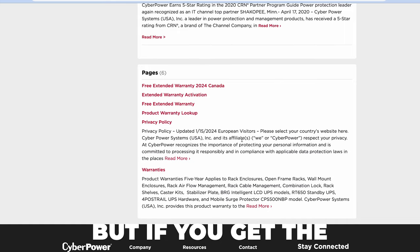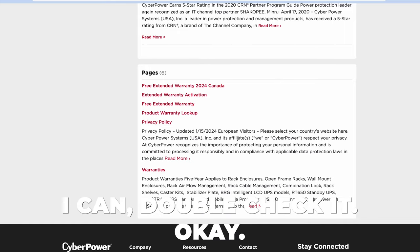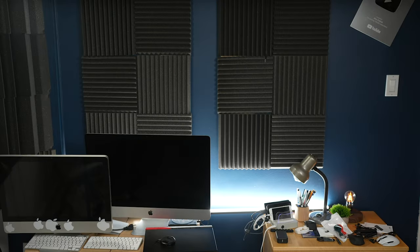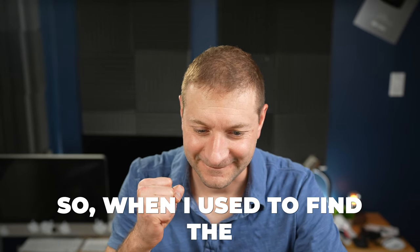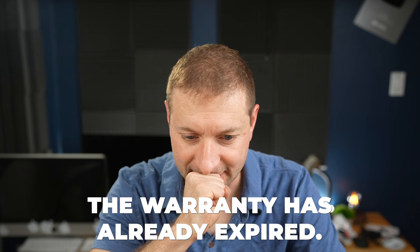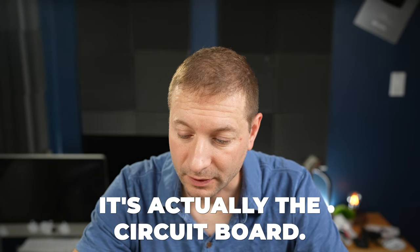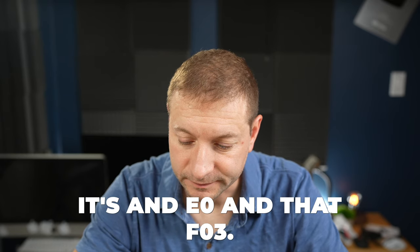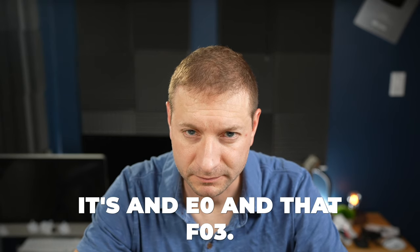Is there any way to check if this is under warranty? Sure — if you've got the serial number I can check. Using the product warranty lookup tool, it showed the warranty has already expired. I was curious whether the error could possibly still be the battery, or if it's always the circuit board. The rep confirmed it's actually the circuit board — if the issue were only the battery, it would show E0, not F03.